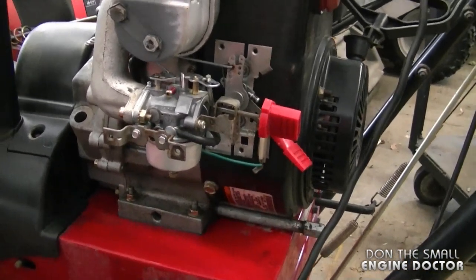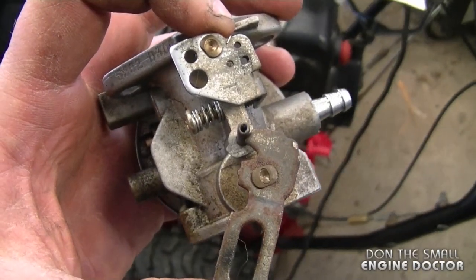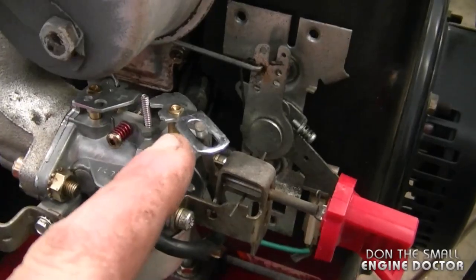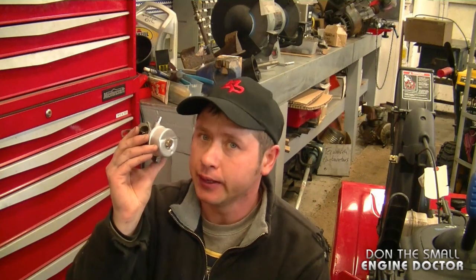I'm actually going to buy a few carburetors and keep them on hand in case I need them. Another tip before you replace a carburetor on an identical engine: make sure the bracket on the throttle butterfly and the choke butterfly are the same, so all your mechanisms will hook up properly and flawlessly. Thanks for watching, guys — hopefully this video helped you out. Remember, next time you replace your carburetor, you can replace it with one that is adjustable.